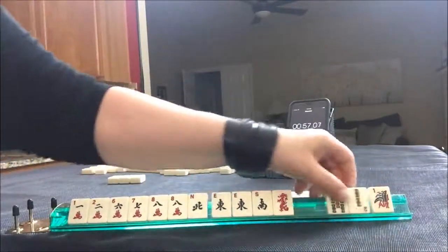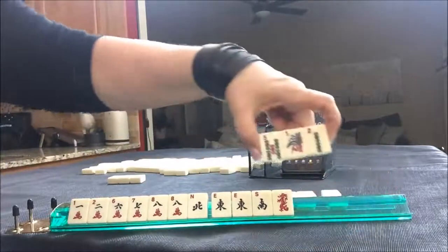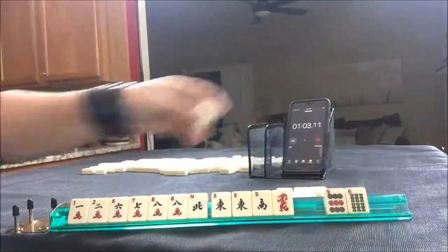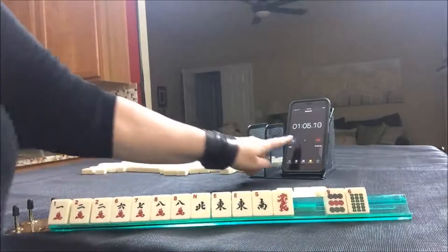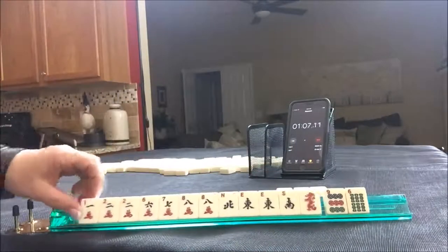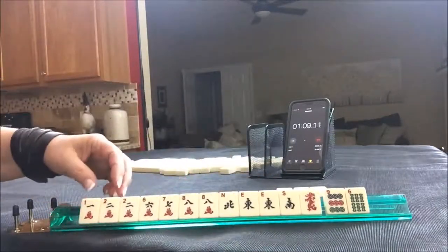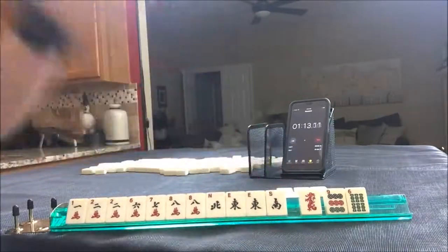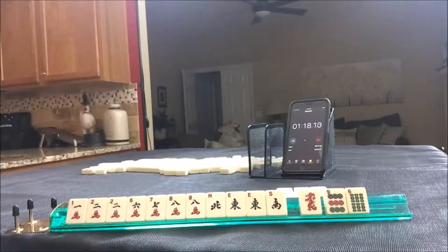There's an honor — honors are winds and dragons. Throw those. There's a crack and we're done. Cracks and honors. We have two pairs in here. I think we're in between razzle and news lineup.